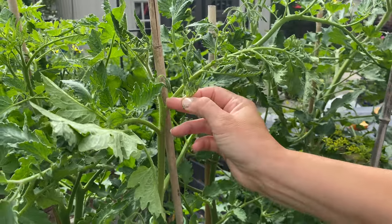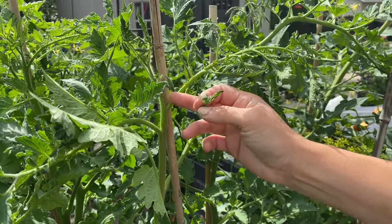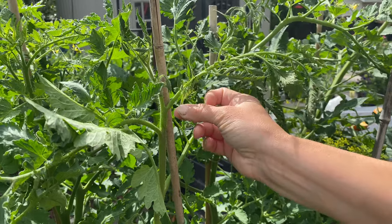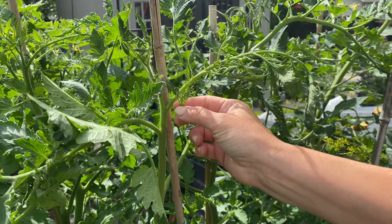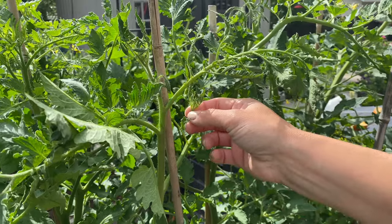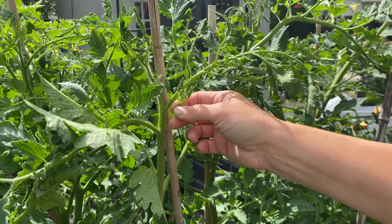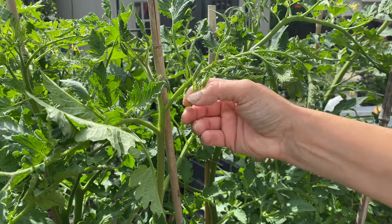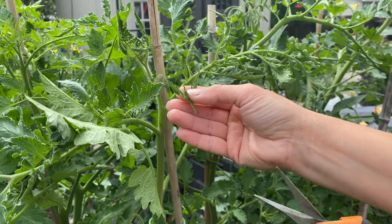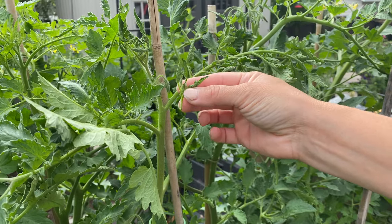If you let these side shoots grow, they'll try to produce another main stem, which will produce flowers, more leaves, and get really crowded plants. You could get a lot more fruit — though it tends to be smaller — if you let lots develop. But it's not as necessary with the staking tomatoes. If suckers get any larger than this size, you probably want to come in with some snips to trim them off. Luckily I've been keeping up with this plant.